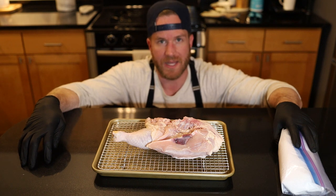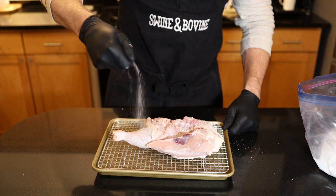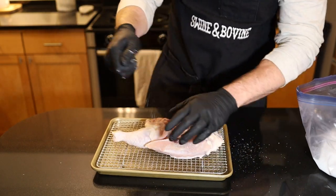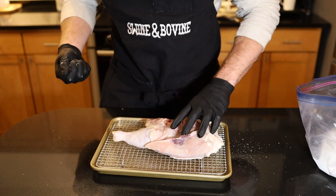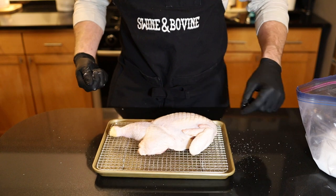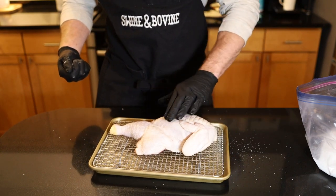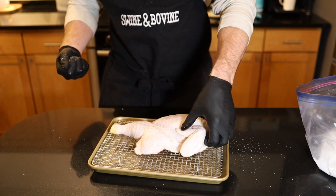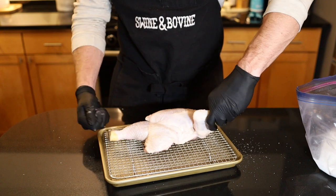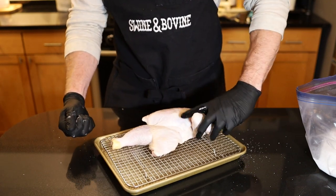So let's go ahead and get this seasoned up. We're going to go on with a nice healthy coating — don't be too shy with it, but don't go over the top. Sometimes you can get really, really salty skin, so we don't want that to happen. We're also going to tuck this wing behind. If we don't, we'll have a big bald spot on this breast. We want as much flavor and crispy skin as possible, so we're just going to tuck this behind while trying not to get our seasoning hand dirty.